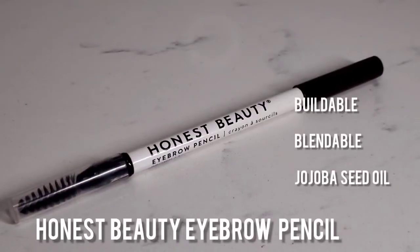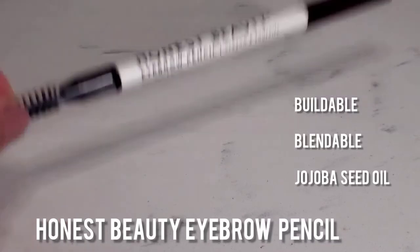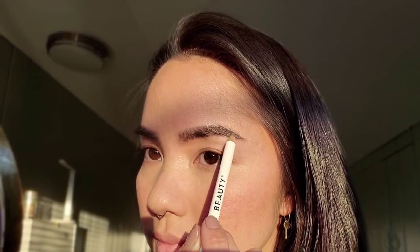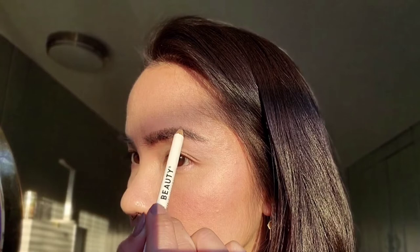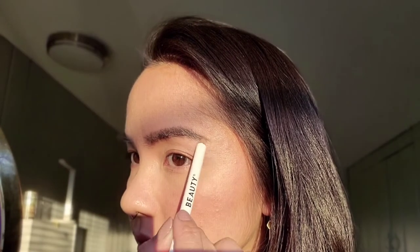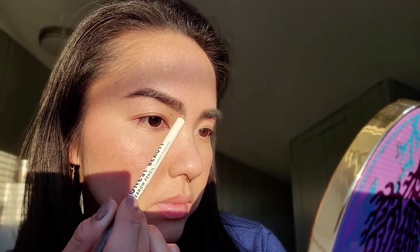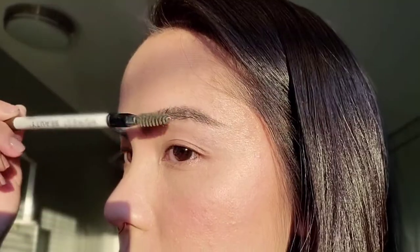Then I'm going to fill in my brows a little bit with this Honest Beauty Eyebrow Pencil. It's got a buildable texture, it blends really nicely, and it also has a jojoba seed oil which conditions my brows. Just brushing the brow hairs upwards first, and then I'm going to start filling in the arch space going with the growth of the hair. Then using the pencil, I'm going to use a feathering motion going upwards with the growth of the hair in the inner corner of my brows. Then I'm going to go back and brush it upwards very gently just to blend it out.